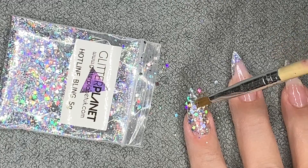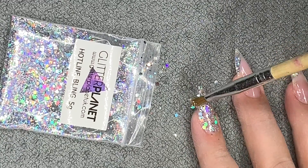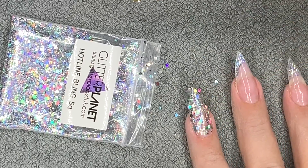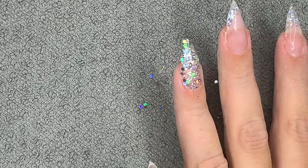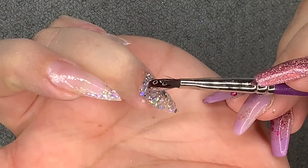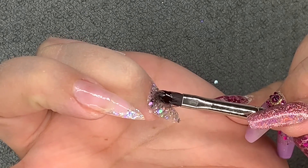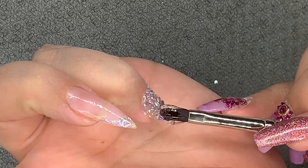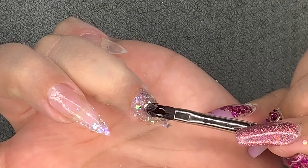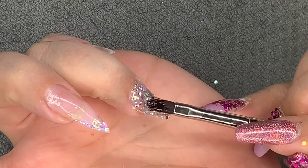Once it was stuck down, I thought I'd cap it with builder gel to hold it in place. But the glitter started moving around with the builder gel - it's a light viscosity - so I thought, I'm not going to play chase the glitter around the nail. I just popped the builder gel on anyway.